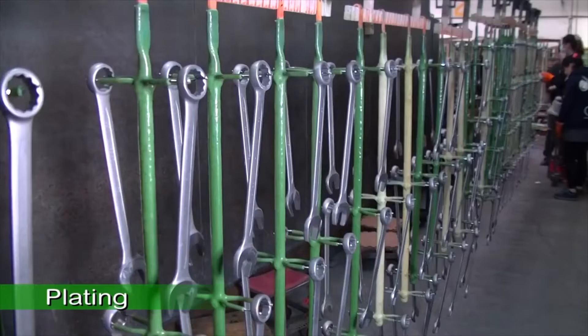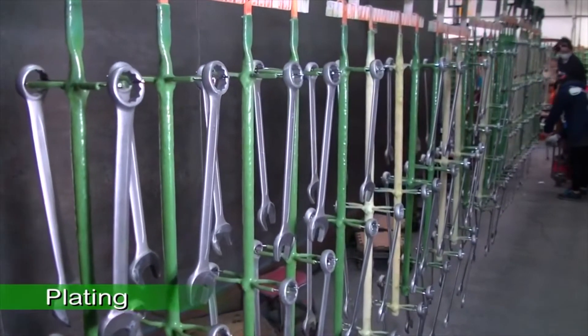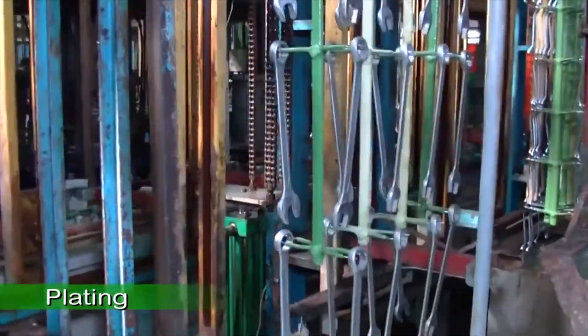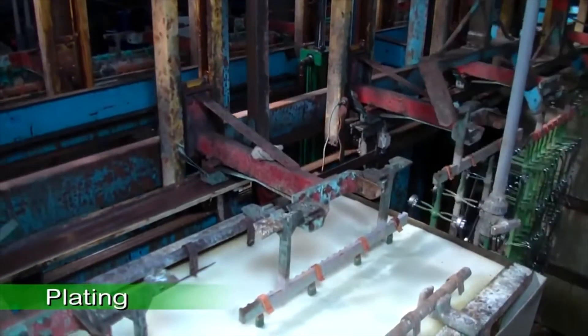The semi-finished product then goes through the plating process. Jonesway's specially designed plating technique enables the plating material to be deposited on the tool surface more effectively, perfecting the surface treatment.